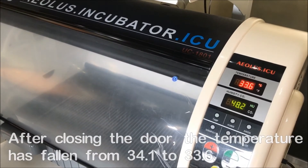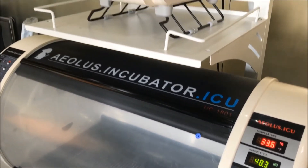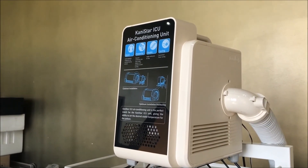That's showing you the effect of our powerful Kanistar air conditioning system.